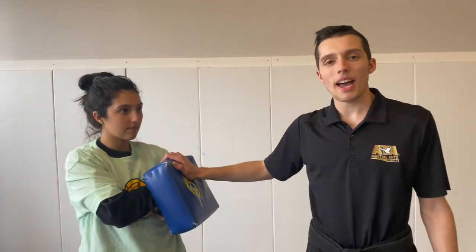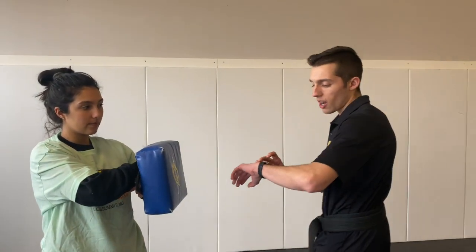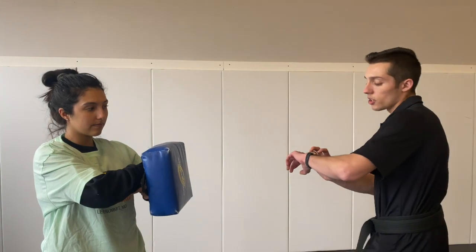All right. Now that we're warmed up, we're going to start with boxing. We're going to grab someone at our house to help us out — they're going to hold a pillow. Today I have my sister; she's going to hold my pillow for me. We're going to end up punching this bag for 10 seconds. Whoever's holding can count for you or you can put a clock on. Today I'm going to use my watch. 10 seconds — keep up with me. Ready? Go.